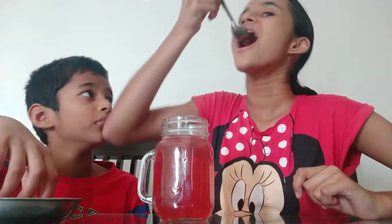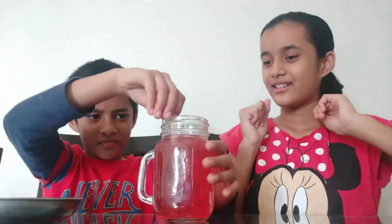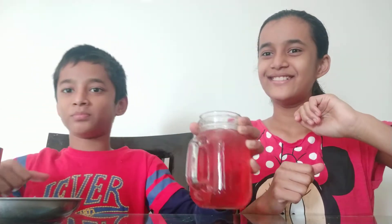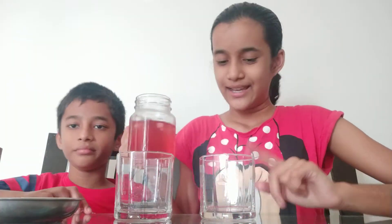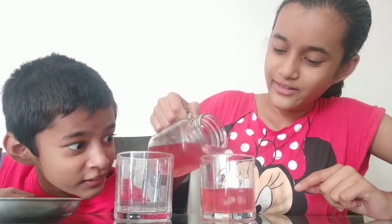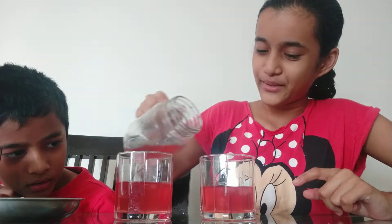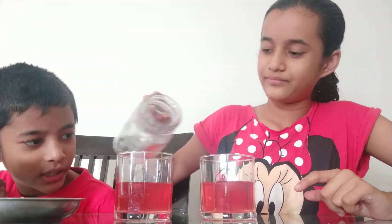Let me just taste it. Mmm, so great. Taste it. How is it? Awesome. Now we are just going to serve this awesome iced tea and the glass is with garnish. I am just going to take the biggest and give me ice also. And give me more than you. This is really yum.